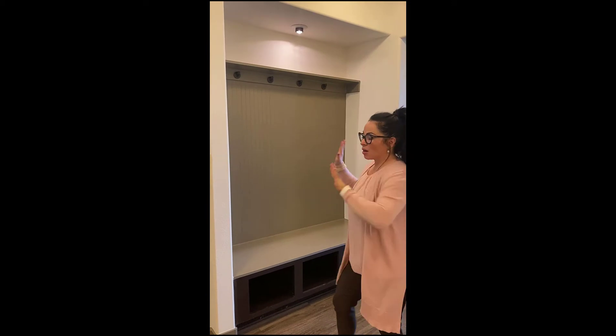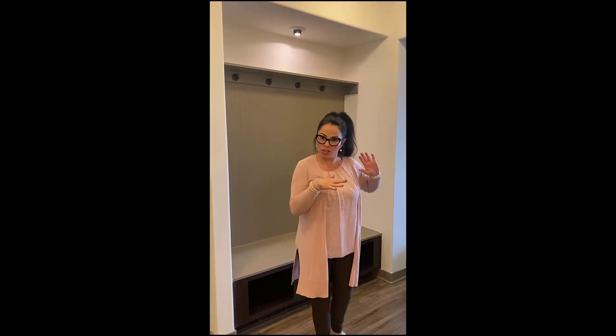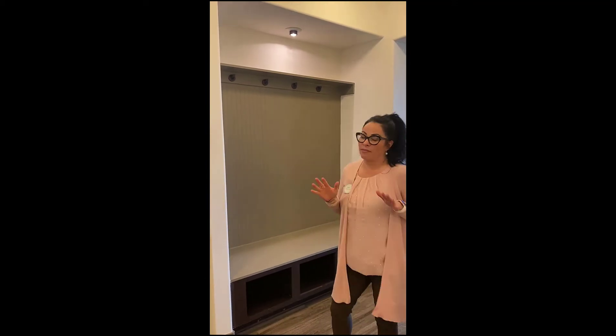Hi guys, welcome to our Highlands fall decorating of our mud room. I wanted to do something a little different. If you watched the previous videos, I usually do charcuterie boards and I love that, however today I want to show you a super quick, easy way to decorate your small space — and this can be kind of anything.